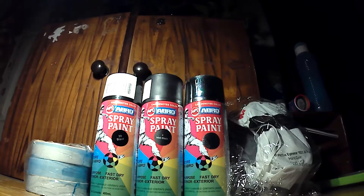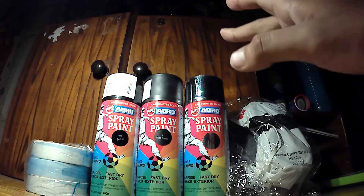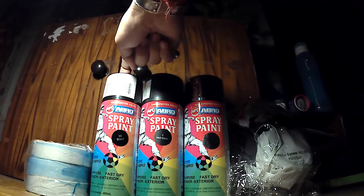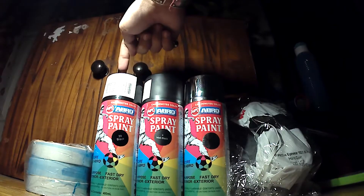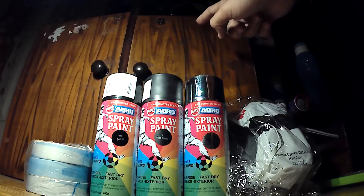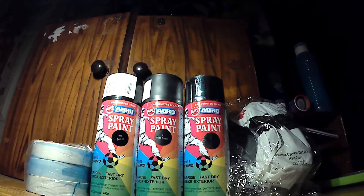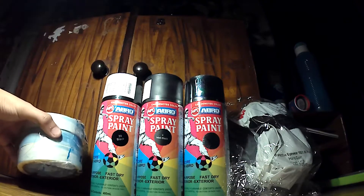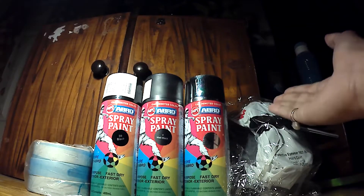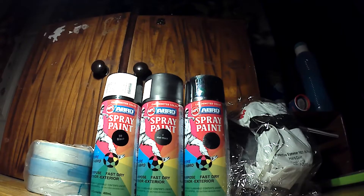As you can see, all three are kept here. First one is a glossy black spray paint, second is a matte black, and the third is glossy chrome or bright chrome. There are also the masking tapes and the protection for eyes, mouth, and nose because this spray is a chemical.